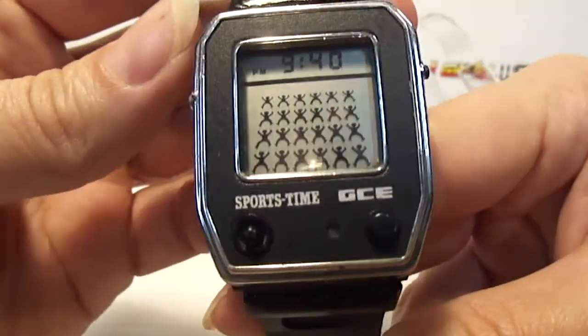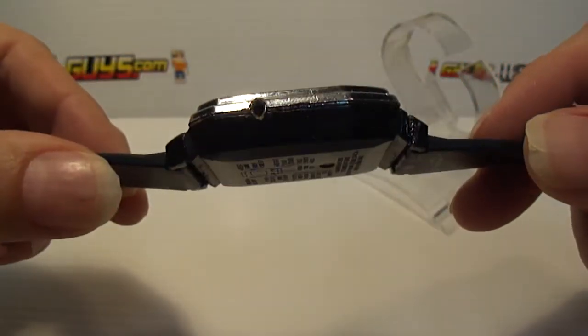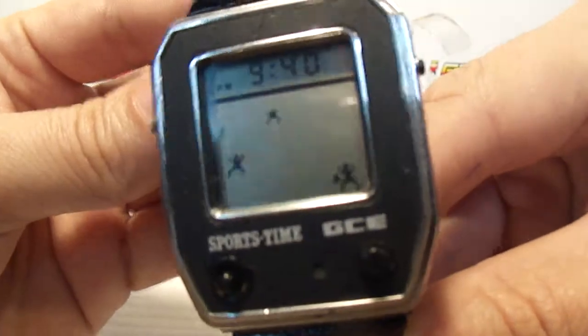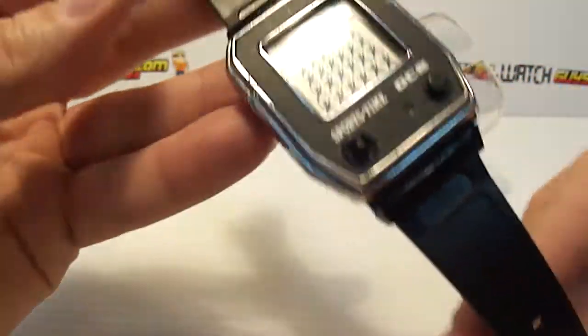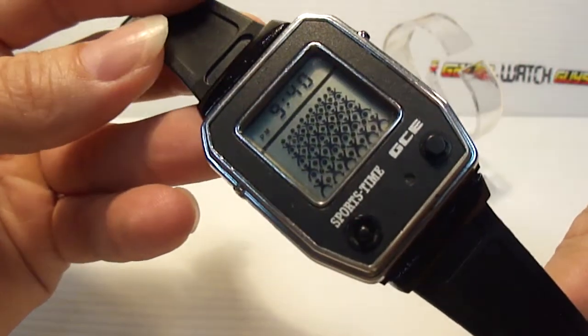Pretty cool watch. It is modified and it does have some use, but it is fully functional. So if you're a serious collector, this one could be yours.